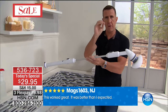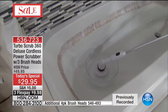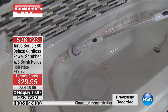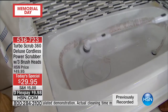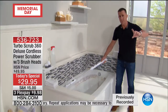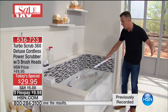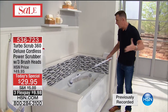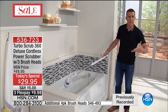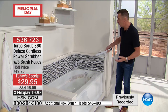Dip it into the water, use it with your favorite cleaner. I'm standing here cleaning the other side of the tub without bending over, without getting into the tub, letting it just rotate and do the work. I know it sounds cliche — 'letting it do the work so I don't have to' — but it really is doing the work. It'll get into the corners too.